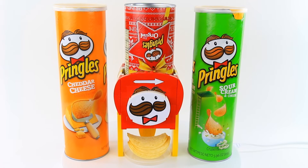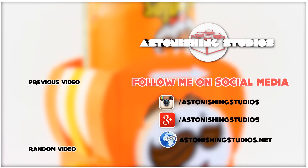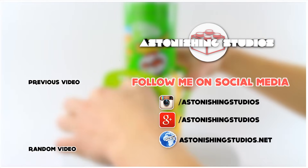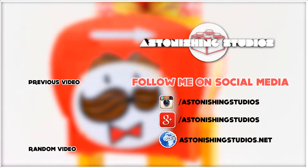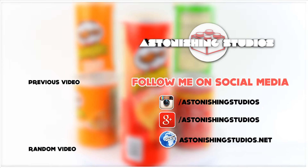Congratulations, you have just finished building your Lego Pringles dispenser. If you want to build this and you just watched for curiosity, you can go down in the description where I have information available about the easy method and the advanced method of building this machine. Anyway, thank you so much for watching and I will see you guys with my next video. I'll see you next time.